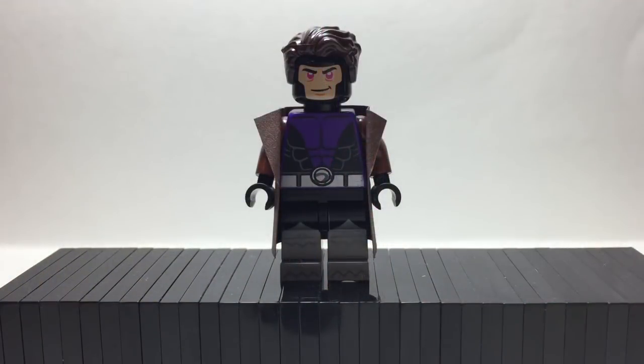Here is Gambit, who is my favorite out of the bunch. He has Steve Trevor's hair, a custom printed head from Phoenix Custom Bricks, and they will be linked down in the description. He also has Beast Boy's torso, Glam Bat's legs, and then a construction paper trench coat.